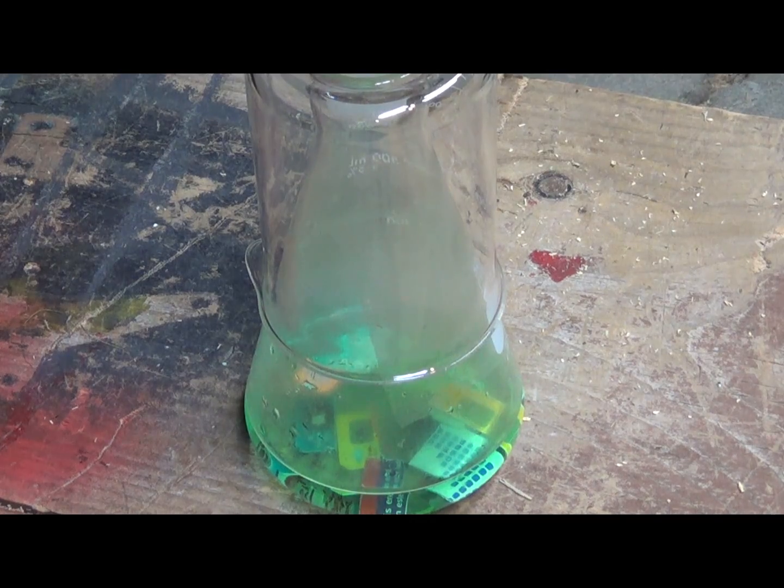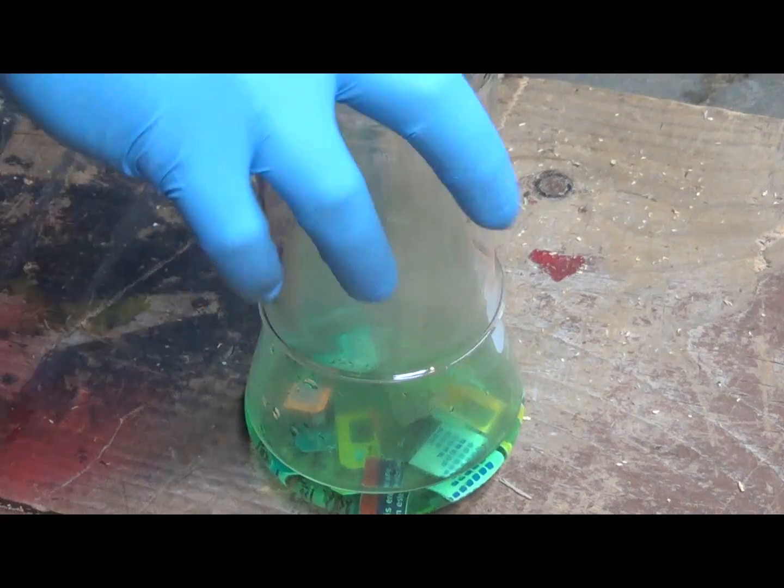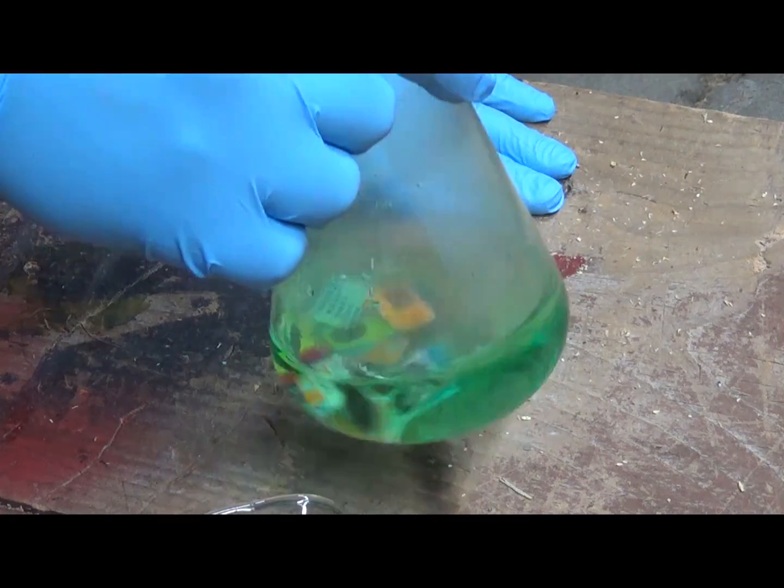Let's check up on these SIM cards that I had soaking in HCl and peroxide. There are a lot of residue bits in here. Oh no — all the gold's gone! There are no foils anywhere. But all the foils are off of the SIM cards.